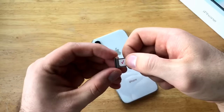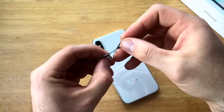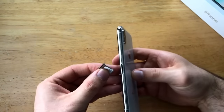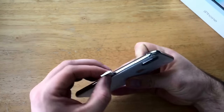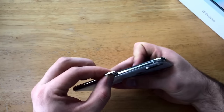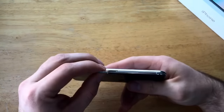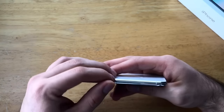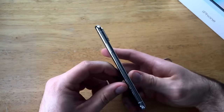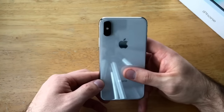Once you have it nice and flat, you will then line up the hole on the SIM tray with the hole on the actual phone — it will only fit in one way. If you're trying to install it the wrong way, the holes won't line up and it will not work. Once you have that aligned, go ahead and slide it in, and once it's flush you know it's all the way in and doesn't stick out.